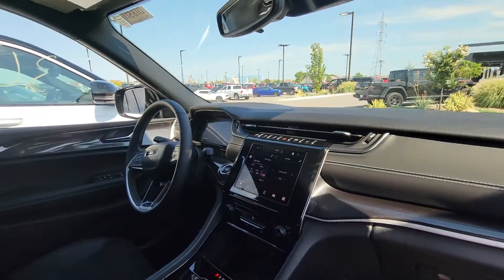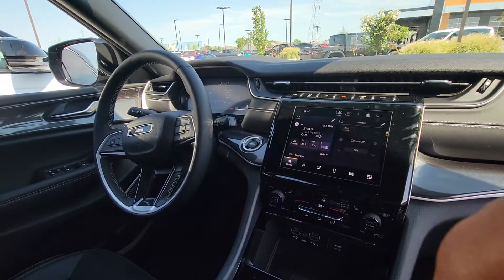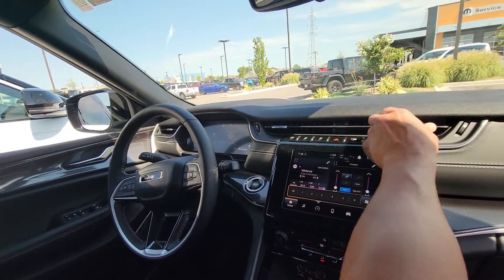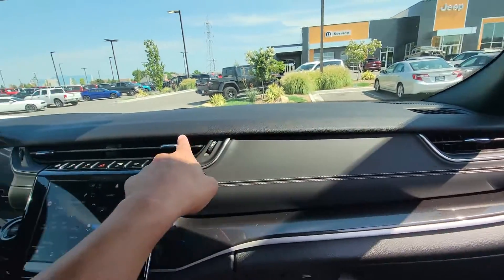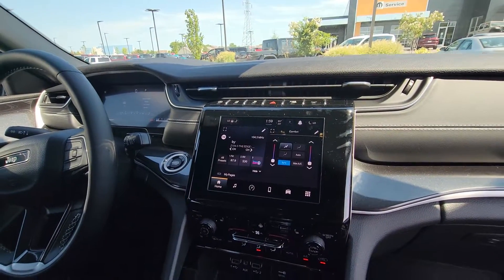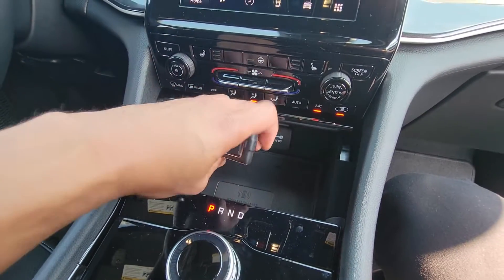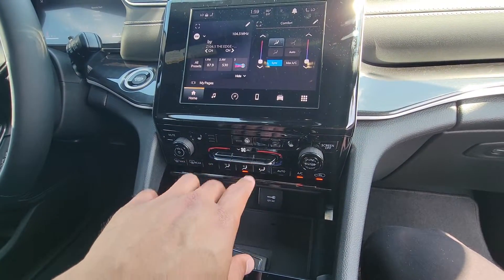Now I'm sitting in the passenger seat here, and you can see how they definitely changed the interior of this Grand Cherokee. With all your HVAC duct venting all over here, it looks a little bit more sleek than the last one. Your 8.4-inch touchscreen, heated seats, heated steering wheel, dual climate control. If I were to put my phone right over here, it automatically charges it. This is the Uconnect 5 system, so you can do wireless Apple CarPlay.